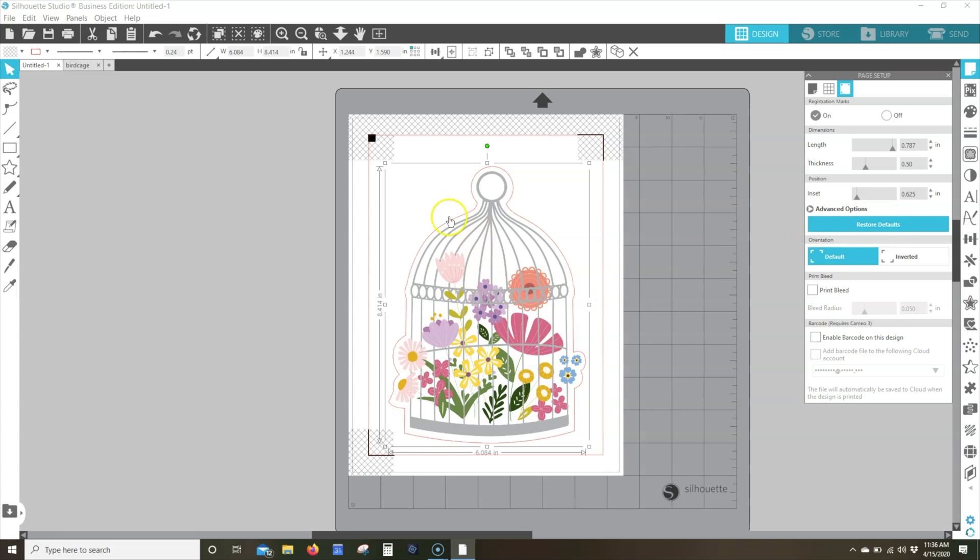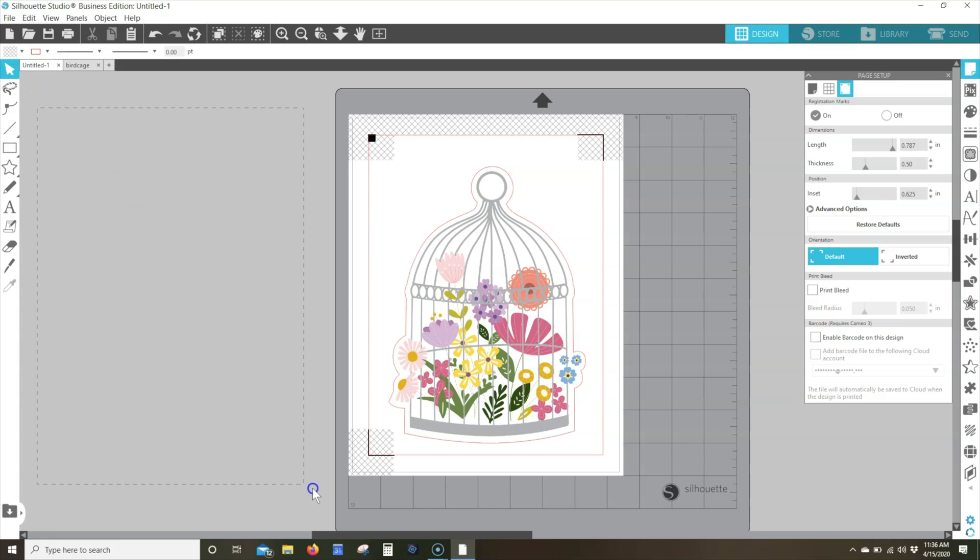Ensure your file is not overlapping the registration marks, hash mark areas, cut border, or print border. Note we recommend you also avoid the indented area at the top of your page. While this is not overlapping the hash mark area, it can interfere with the file reading and cutting successfully. Remove any excess data or designs that may fall outside of your design page. Even though information may fall outside of the active design space, the Silhouette machine may attempt to process such additional information during the job, which can lead to interference with proper registration mark reading.